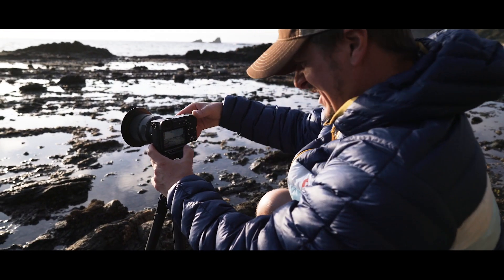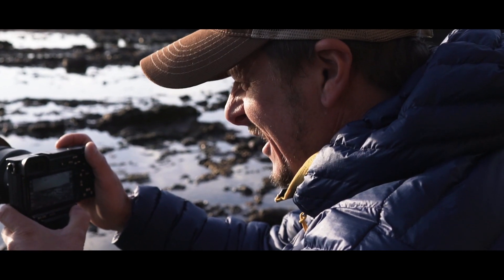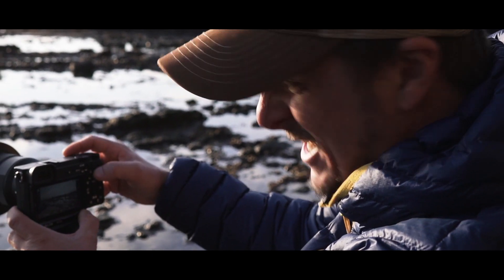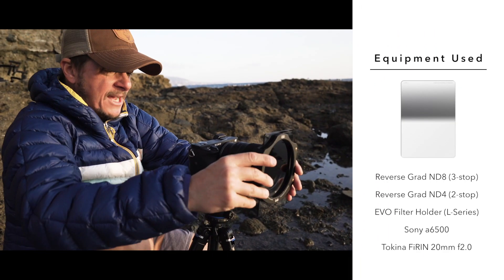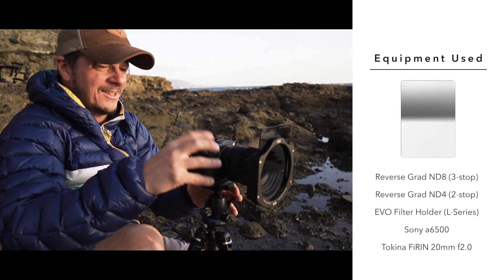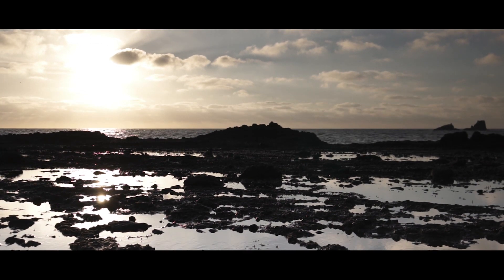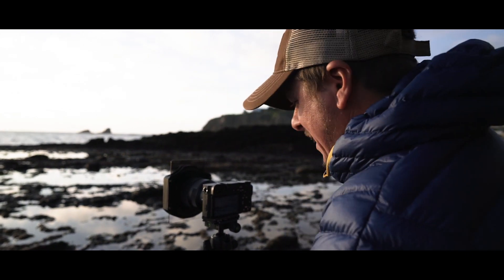We're gonna get this into aperture priority mode. I'm gonna show you how amazing this Reverse Grad can help you out and take your photography to the next level. We're gonna install the Evo setup — super easy, boom, right on the adapter ring. And presto — big difference. You can control the sky, the sun, the clouds. It really pops the foreground. It's just amazing.